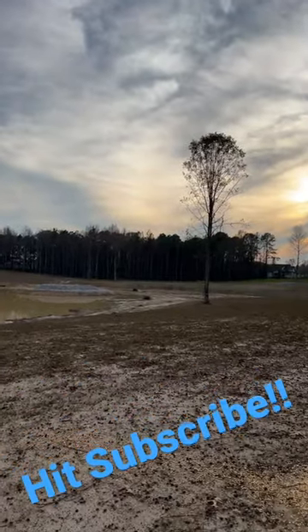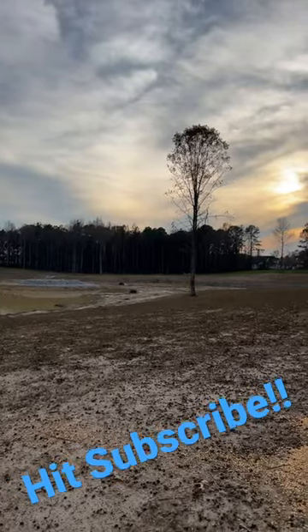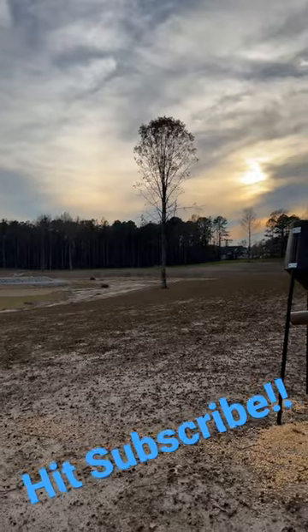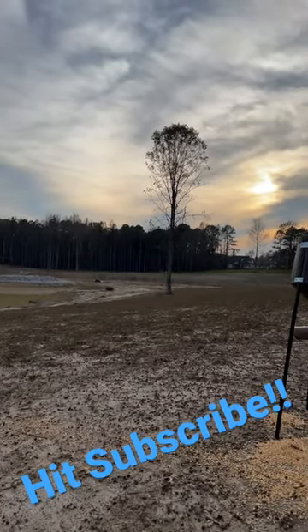We're close to 17,000 subscribers — appreciate every single one of you. Thanks for watching and thanks for commenting. If you're not subscribed, hit that subscribe button and let's push it on up. See you in the next video real soon — got some cool new stuff coming.